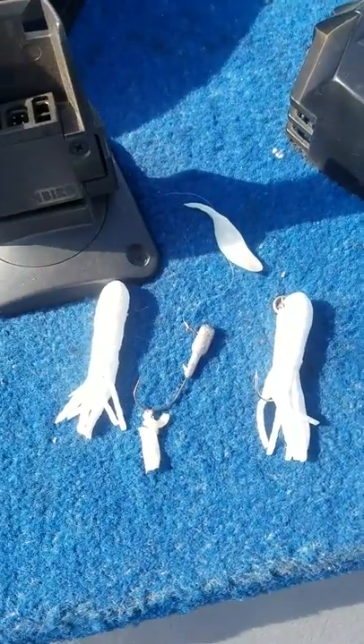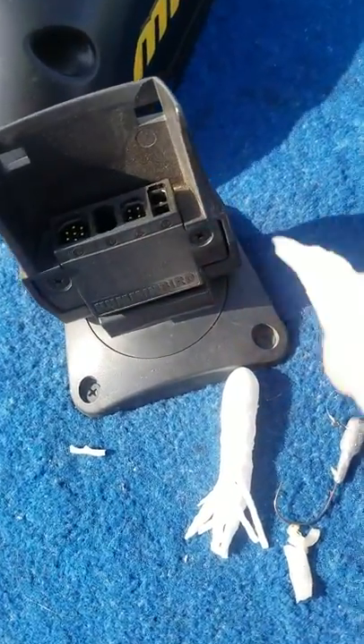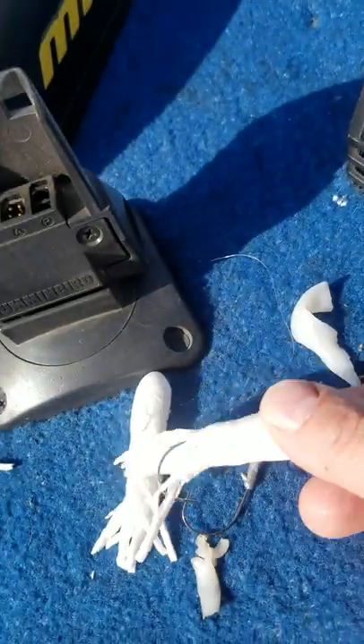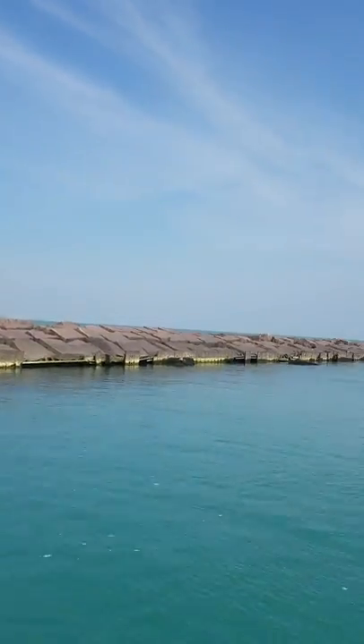Catching fish on three-inch white twisters and three-inch white tube jigs. Here's a white tube jig with a piece of squid — you put the squid on like that and hook it on the back. Catching the tubes right there on that. It's actually pretty simple fishing.